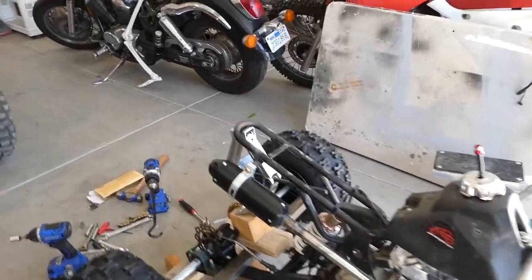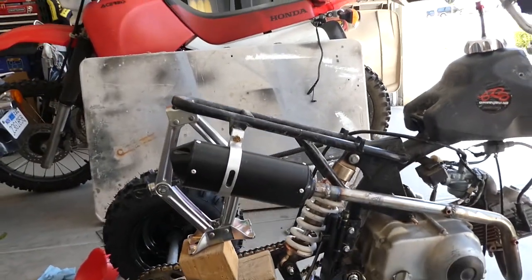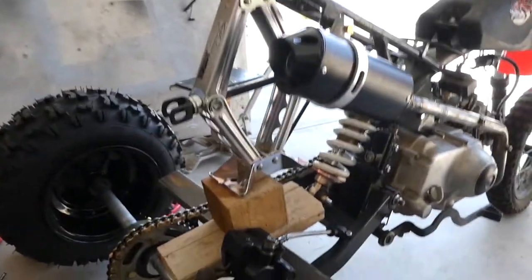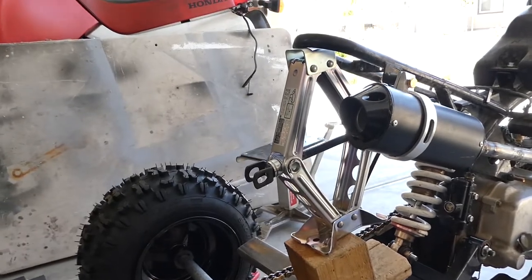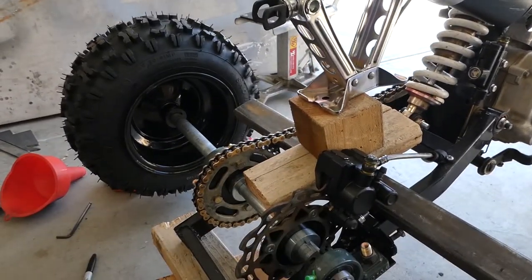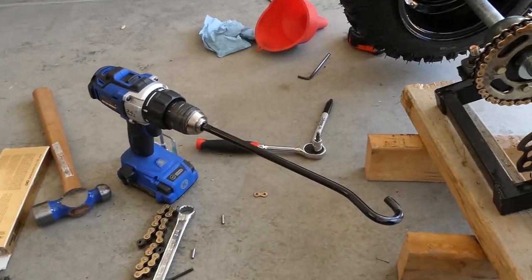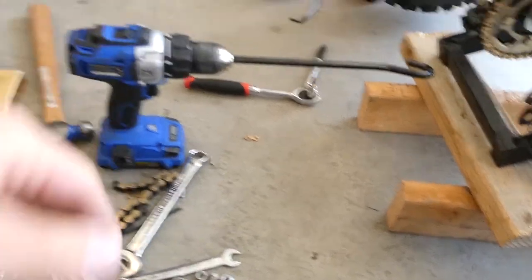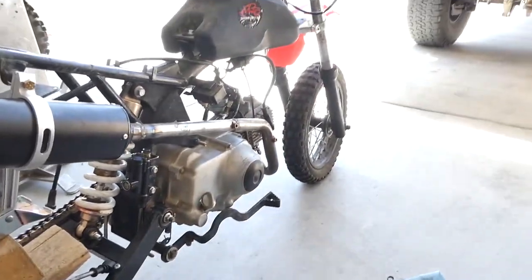Alright, a little bit more progress. I've got the subframe bent back up to where it needs to be — see, it's nice and straight now. I used the factory jack from Kylie's car. I was able to put some supports across the swing arm and bent it right up. I put whatever they call that stupid thing they give you from the factory to use your jack, just put it in the drill. Made it fast and easy. So now I want to start working on the front end.